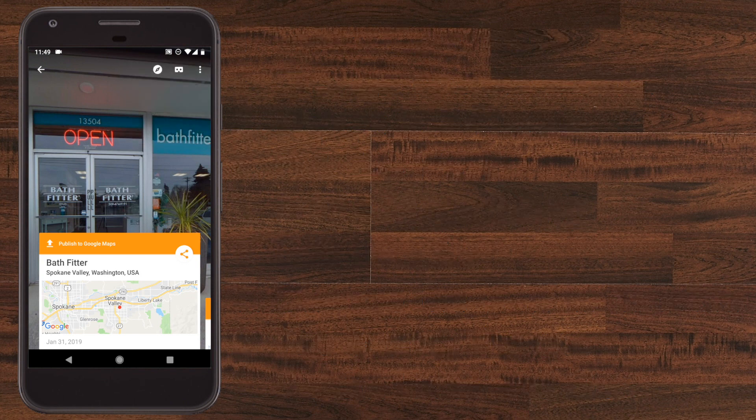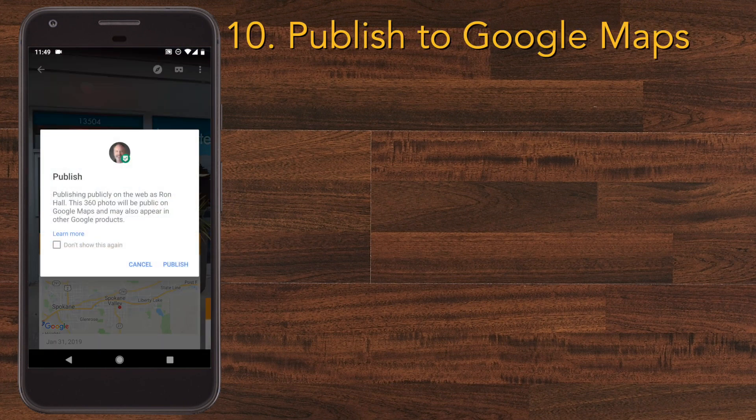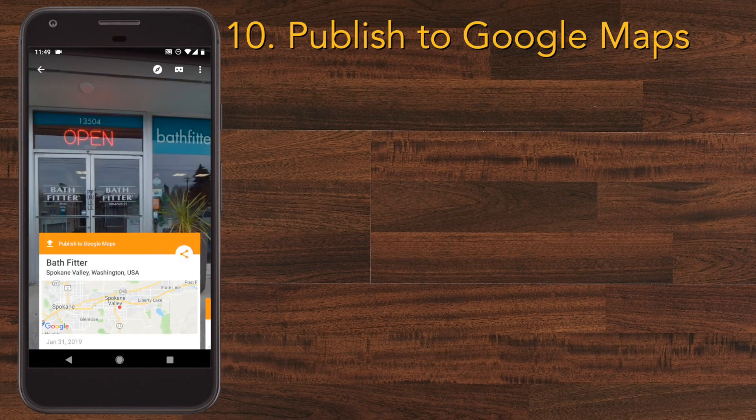Now your picture is ready to publish, so just push the 'Publish to Google Maps' option. It will give you a little box asking you to confirm that you want to publish, but just press Publish and it'll start uploading to Google.